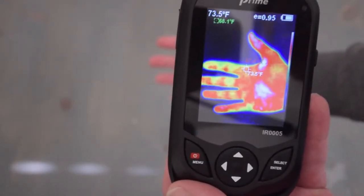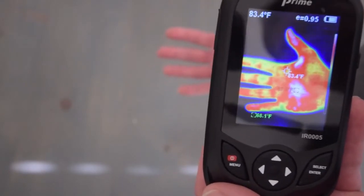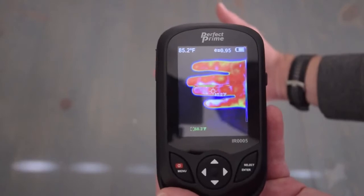You'll notice the center point gives a temperature reading, and it also will give the hottest and the coolest temperature reading. That can be changed from Celsius to Fahrenheit in the settings.